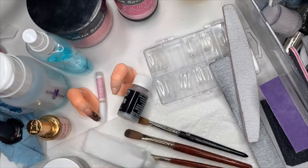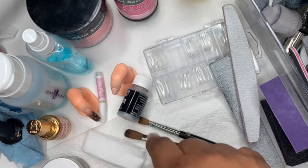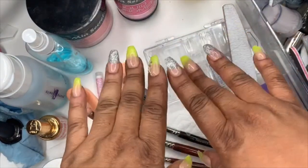I'll do a more in-depth tutorial with my real nails on my YouTube when it's time, but I just did them yesterday so when that time comes we'll do it.